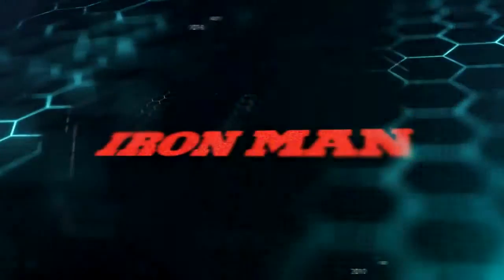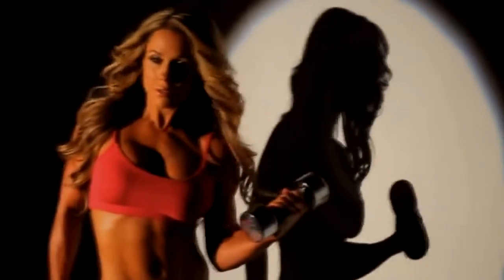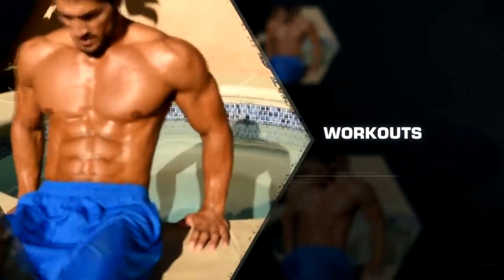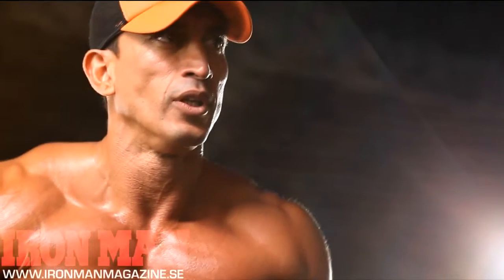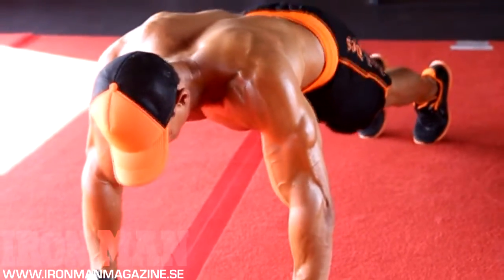Hi, I'm Diego Sebastian and I'm here shooting with Iron Man Magazine at Dave Fisher's Powerhouse Gym.